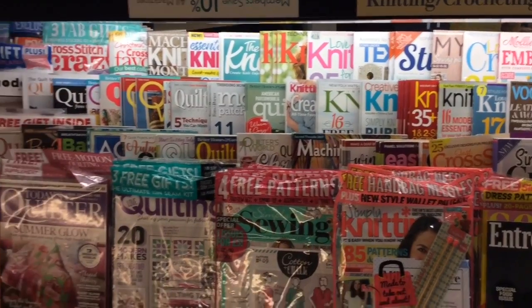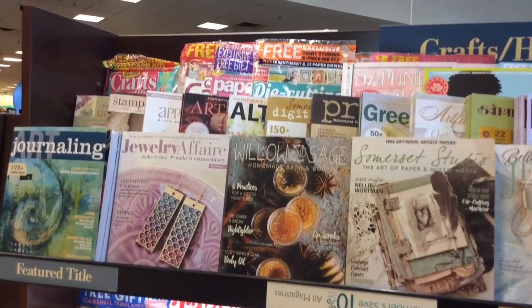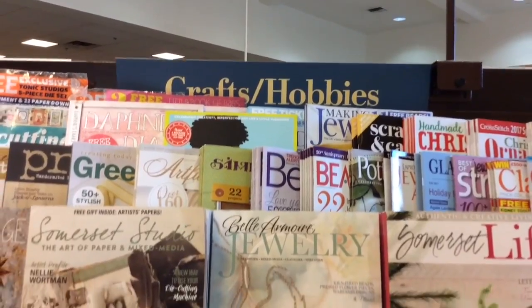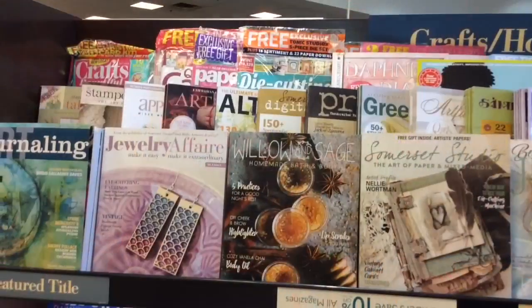Craft magazines of all types: sewing, knitting, crocheting, beading, jewelry. And if you are a paper crafter — well, that's why I'm here. Crafts and hobbies — this is my favorite section inside the entire store.